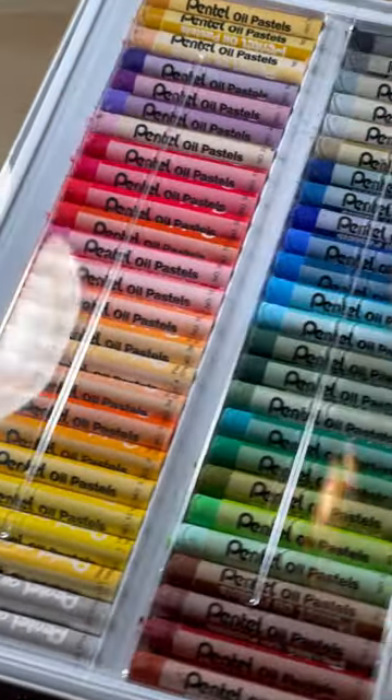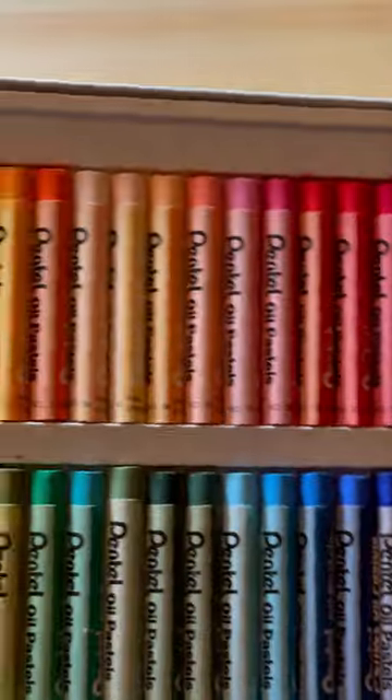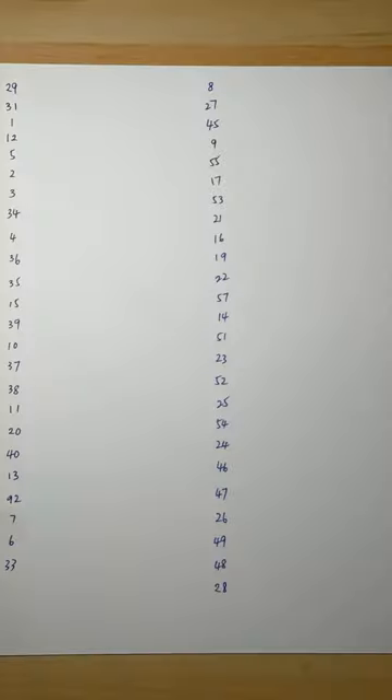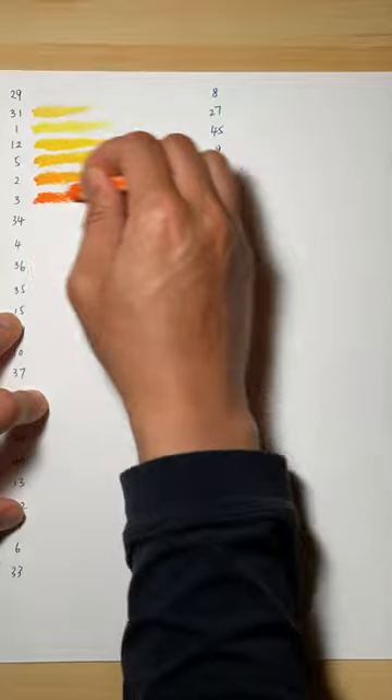The packaging is simple and nice. Removing the paper sleeve, you have a plastic cover. I will keep the plastic cover to give them extra protection. For all these 50 colors, this oil pastel set costs less than $10.